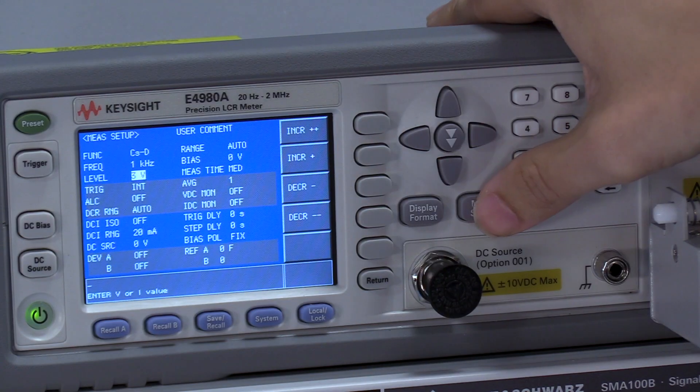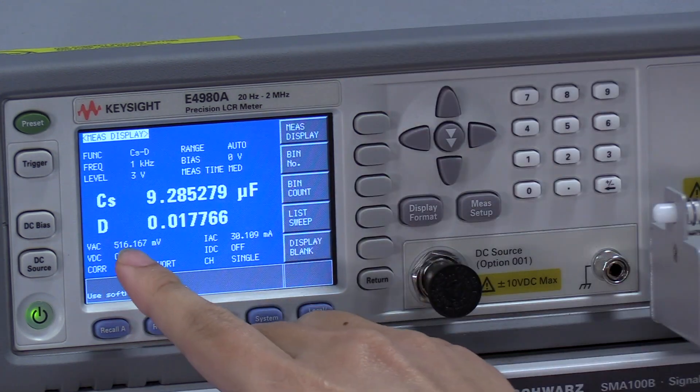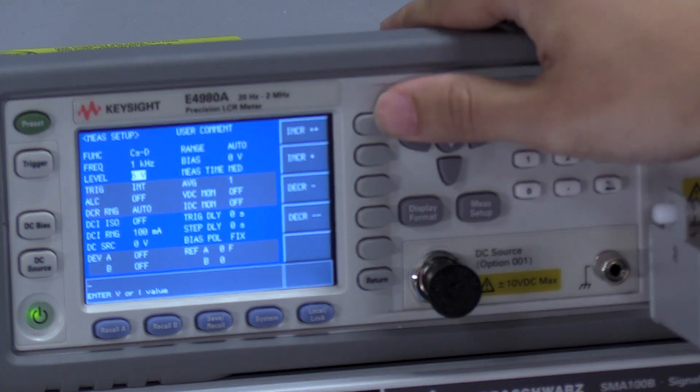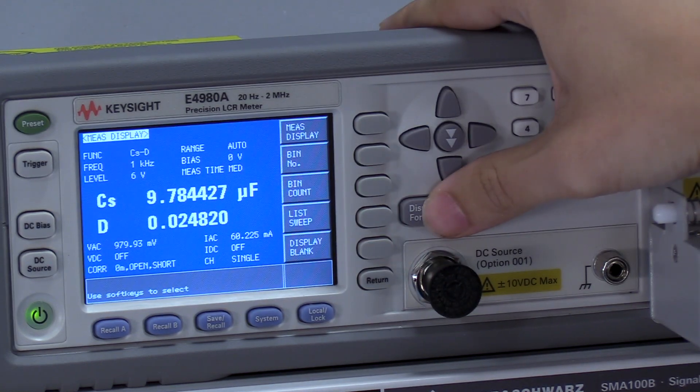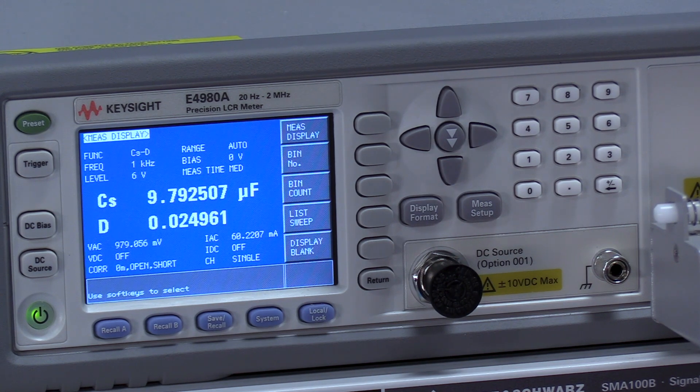In order to fix this measurement, we need to raise the AC voltage as seen by the capacitor to one volt RMS. We can increase our AC voltage and try to get this to be one volt. Now we can see a much more accurate reading for the capacitor at around 9.79 microfarads, and this will match the proper manufacturing test settings.